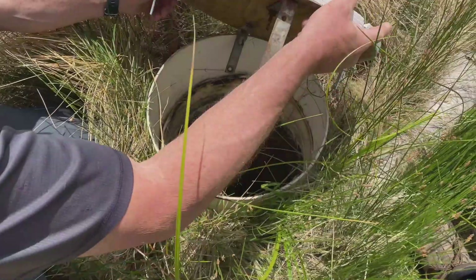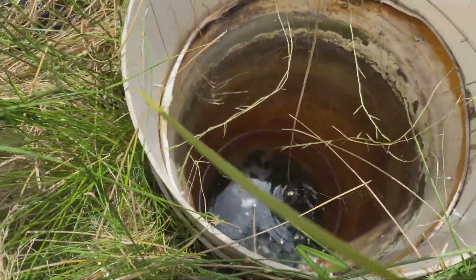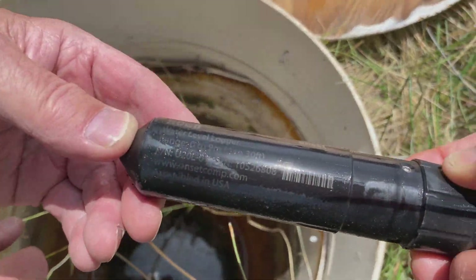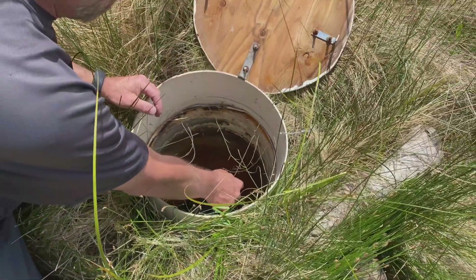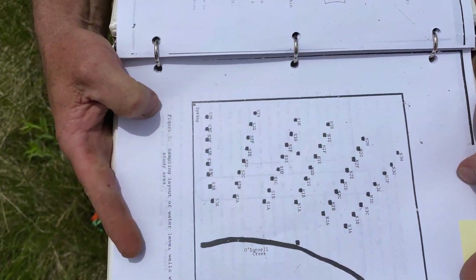The reason we're playing with Arduinos, data loggers, and pressure sensors is we need local atmospheric pressure to help us calibrate data being collected by pressure transducers in local wells, which will help us understand how wetland water levels are changing in response to climate change and upstream restoration projects.